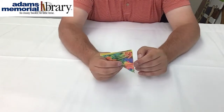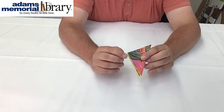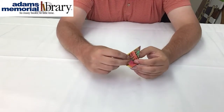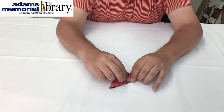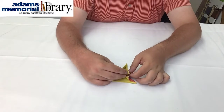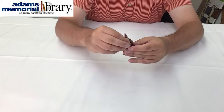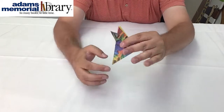So now we have a triangle that looks like this, and we can take the edges of our triangle here and fold them back and fold the bottom up. And when we do that and do it correctly, we should have a shape that looks a little something like this.